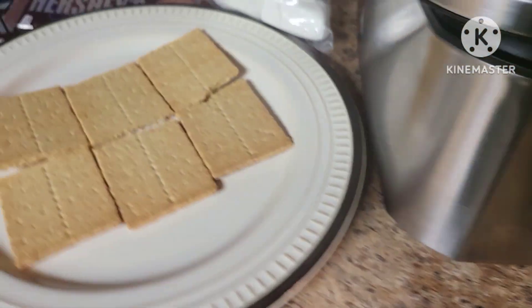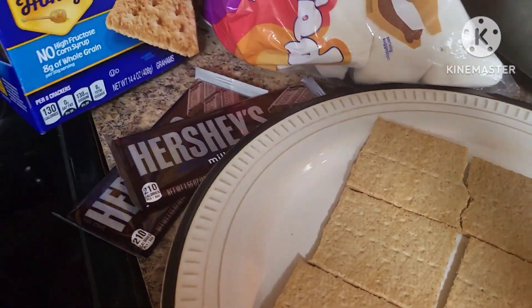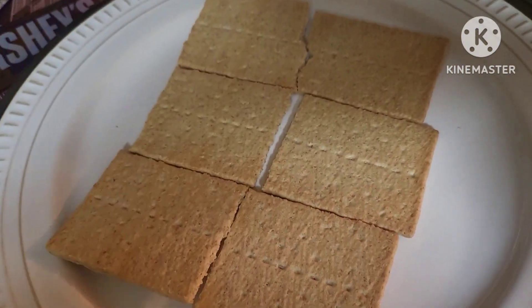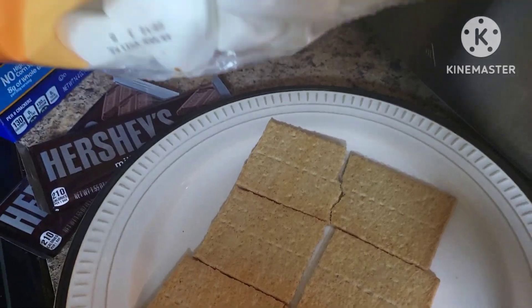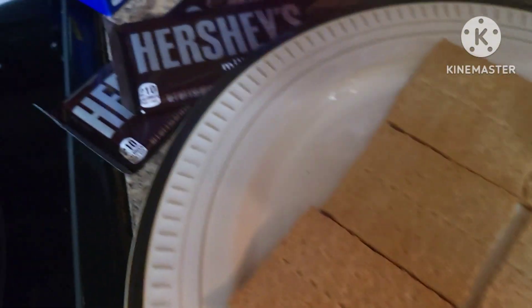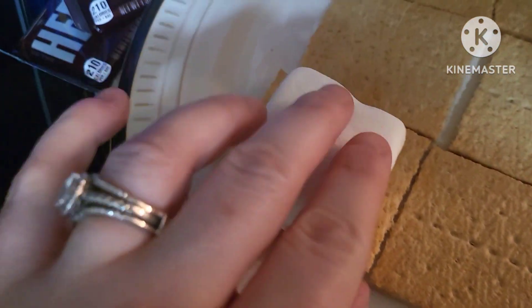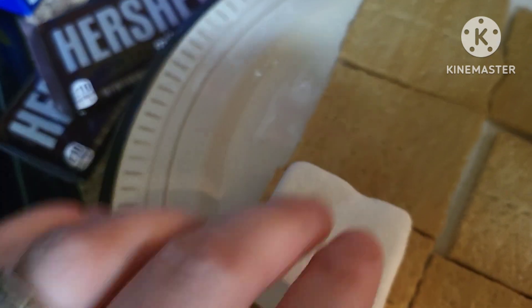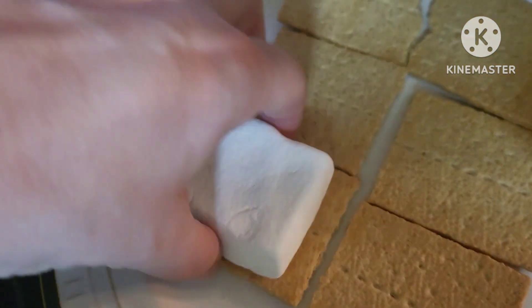We're going to go ahead and assemble our s'mores. I'm going to make six s'mores. What I've done is take some graham crackers, divided them in half. These are going to be our bottom halves, and I'm going to set a marshmallow on each one, then we'll put our chocolate on after we get this marshmallow kind of air fried and browned. I have these pretty thick marshmallows — I'm going to kind of just smoosh them down just a little bit. Try to press them down onto the cracker as best as you can.